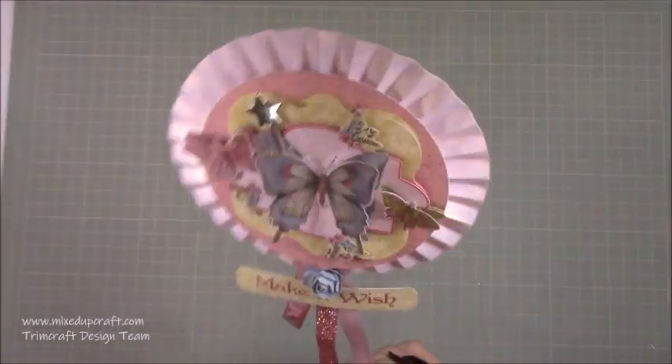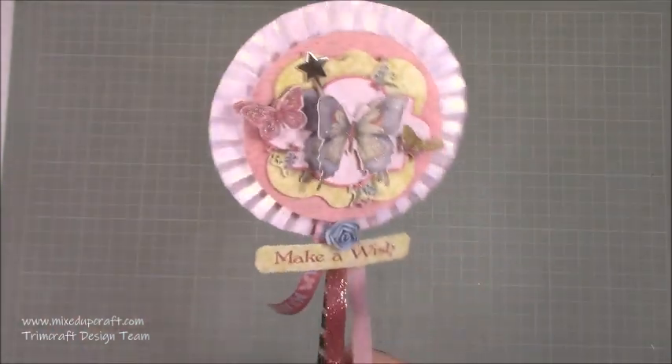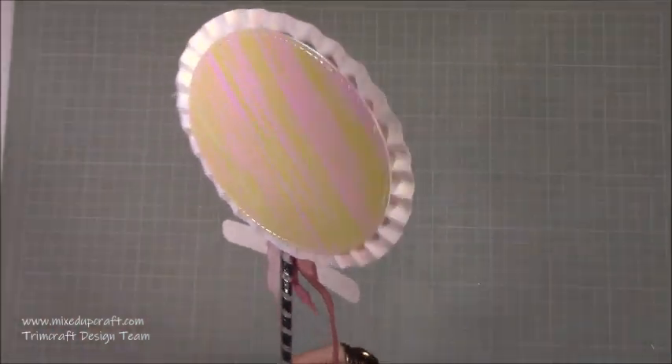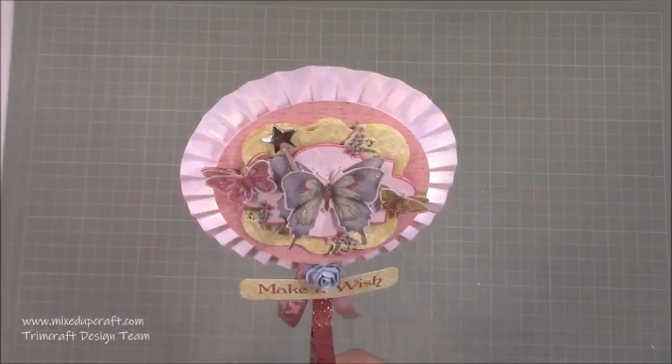I know two special little girls who will be receiving this. One is called Lola Grace - hello Lola Grace, because I know that you watch. So this one's going to be finding its way to you, and also Amara - I'm going to be sending one to you as well, so I hope you enjoy them.